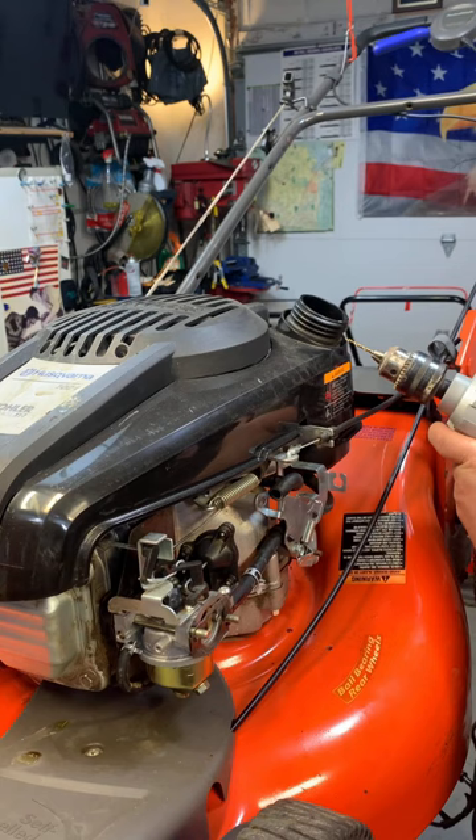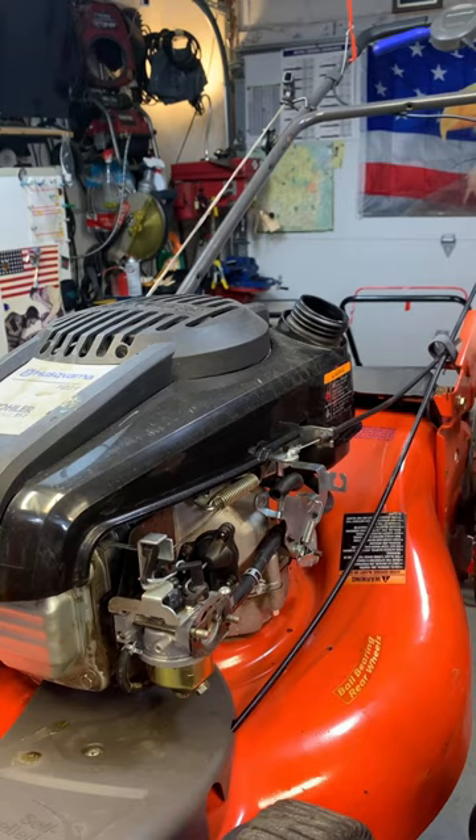Just take a drill bit, drill a tiny little hole through it, put your cap back on, and that tank will now vent.